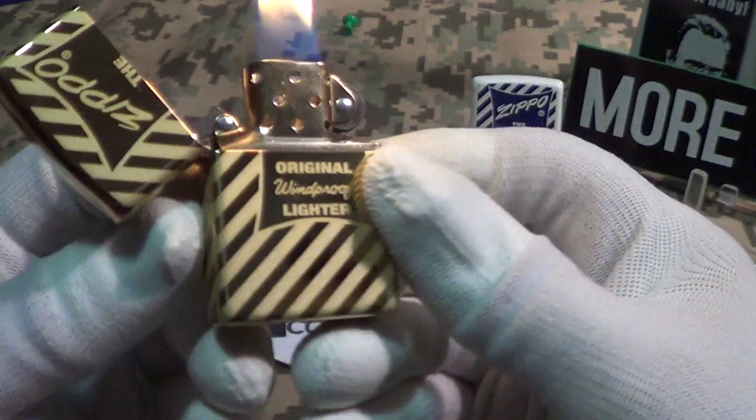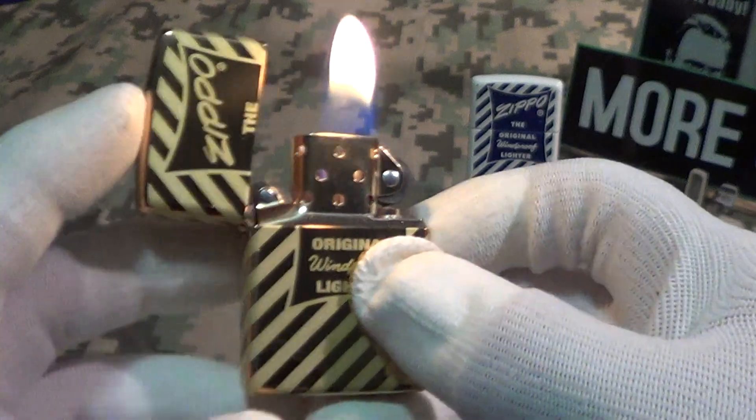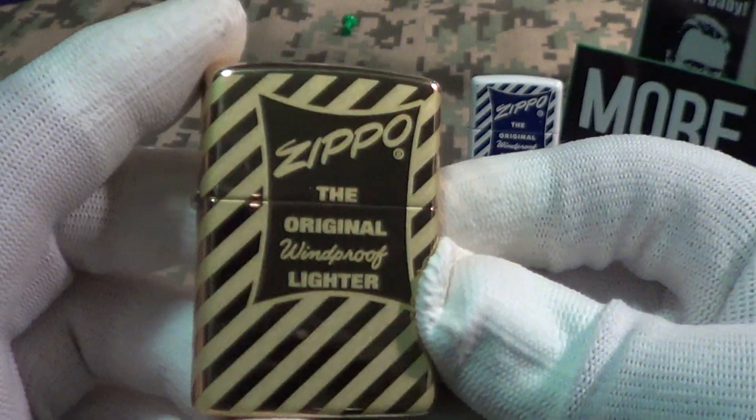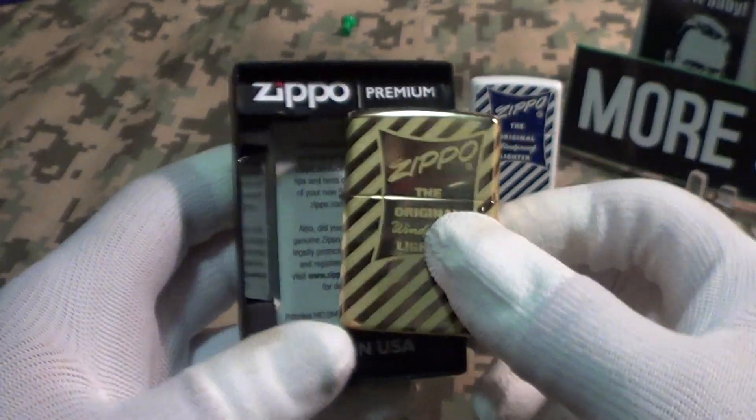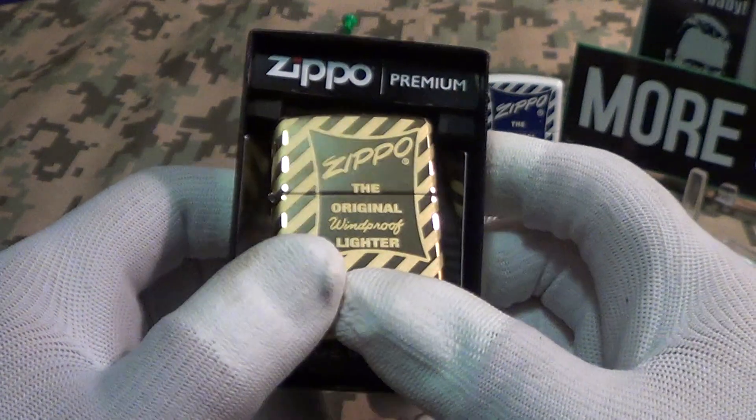Let's do a drop test. This nicely finished brass Zippo passes the drop test.